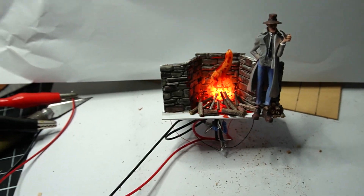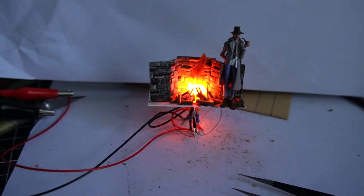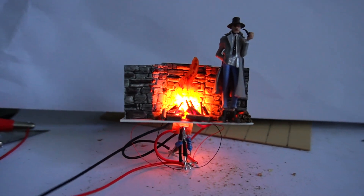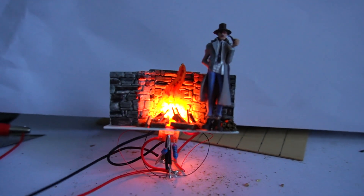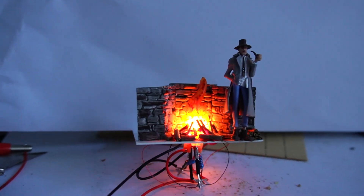That's what it looks like there. If I turn the light off — there we go. So we've got the light flickering in there. That's quite realistic.